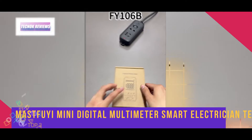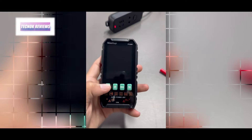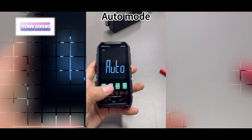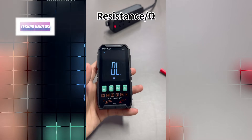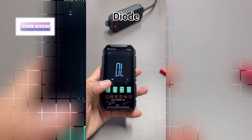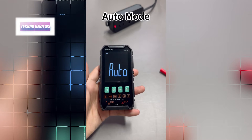The Mastfee FI-106A/FI-106B mini digital multimeter is a versatile and reliable tool perfect for both professional electricians and DIY enthusiasts. With its multi-function measurement capabilities including DC/AC voltage, current, resistance, capacitance, and frequency, this smart multi-tester offers high precision results across a wide range of applications. The compact design ensures easy portability, allowing you to conduct measurements anytime, anywhere.